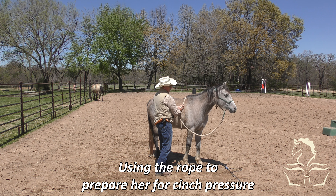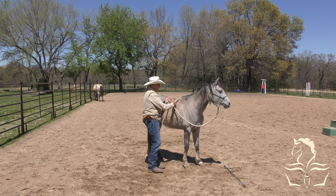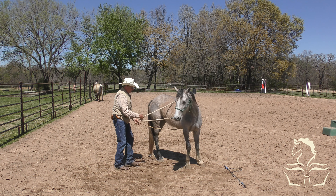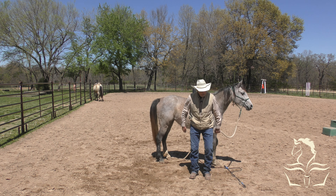Now I'm going to reward her - not by giving her a cookie. I'm going to reward her by leaving her alone. If you want to know what your horse wants more than anything else, they want you to leave them alone. So if you want to reward them, that's how you do it.